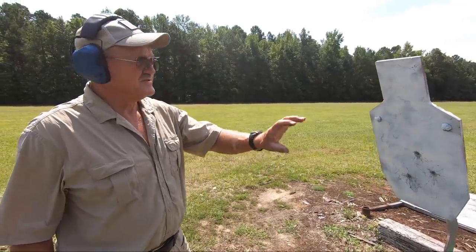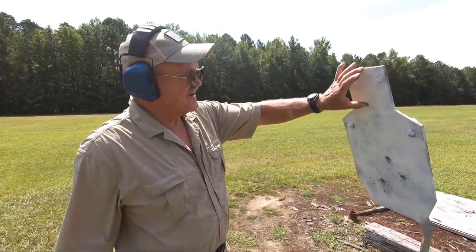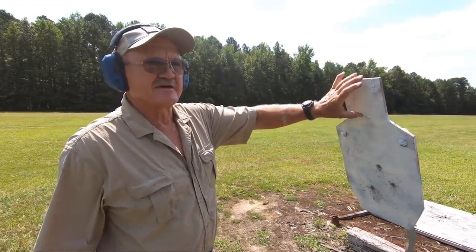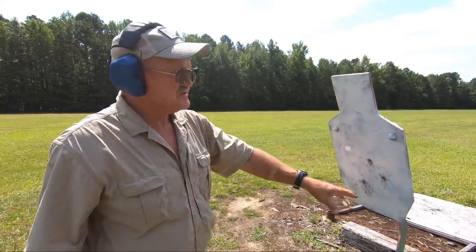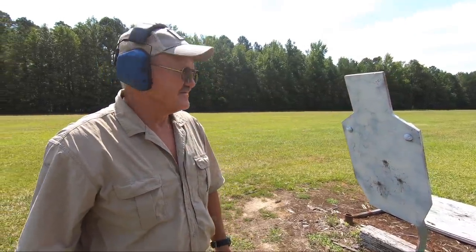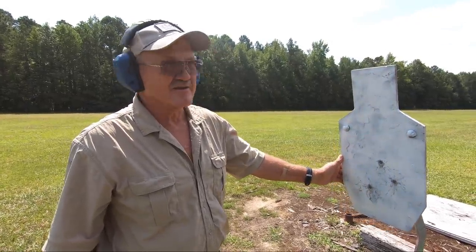We made a few adjustments on the optic. What I did was hold in the head box here — a three-minute dot covers about this big. For what I'm seeing today with the wind and these old eyes, that's not a bad group at 200. Looks like the gun wants to play.